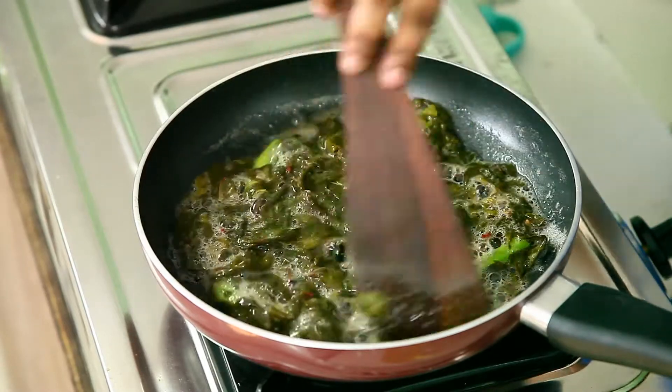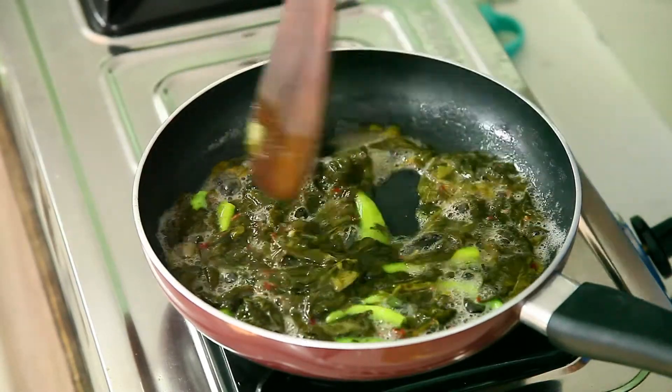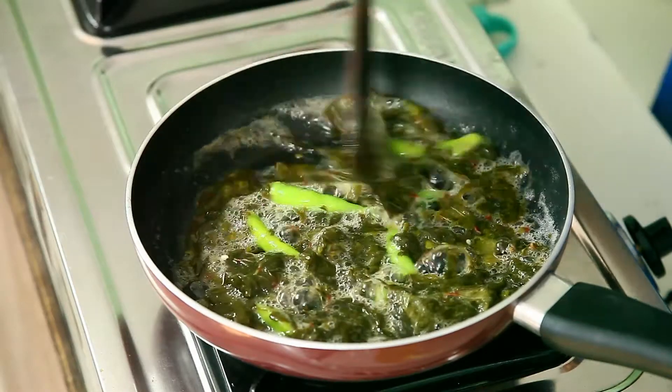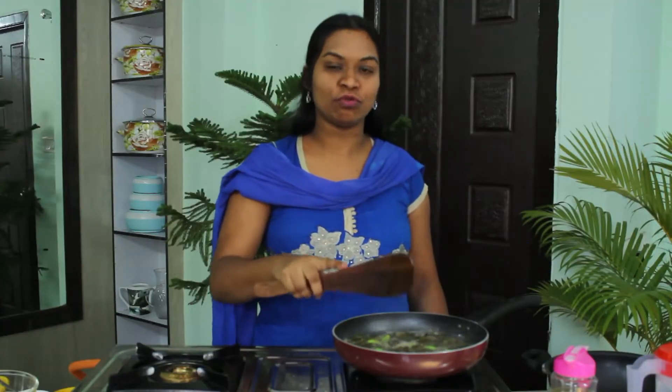You can see the colour of the sorrel leaves has changed — it has become brown. Now I am going to cook this till it becomes a complete paste, and I want all the chillies to be cooked, so I will leave this for cooking for two more minutes.